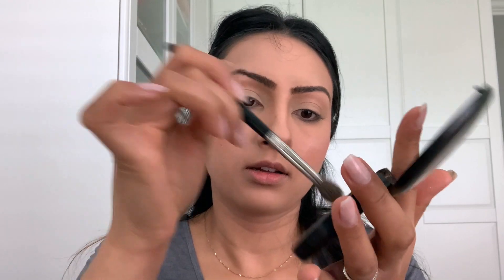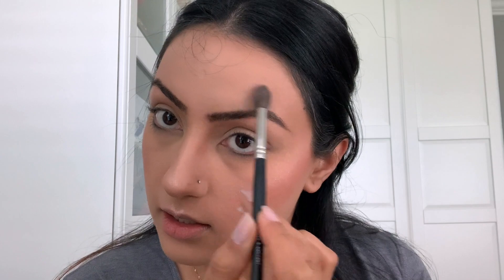Next we're going to highlight. For highlighter I'm using the MAC Skin Finish — I've had this for probably 10 years, I believe it's Soft and Gentle. I'm using a fluffy brush, picking up the product, tapping off the excess, and going back and forth on the high points of the cheeks. Holding the brush near the end so I barely touch the face, I'm going to highlight the center of my face, my nose, my lips, and right above the eyebrows.